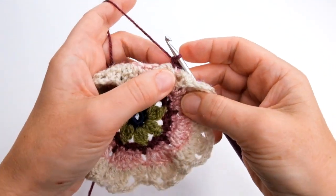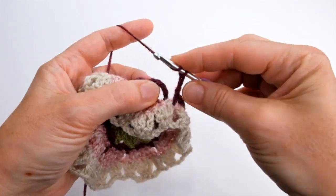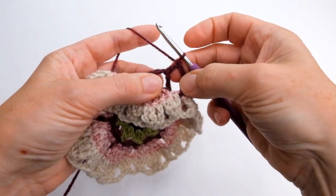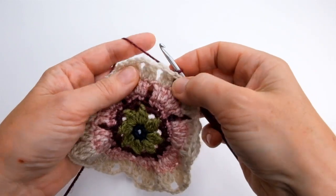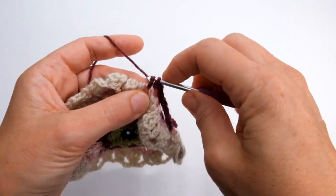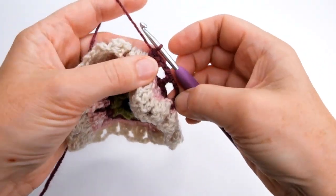One double crochet, then I'm going to do three chain and then a treble into the chain space made on the previous round. That's one DC into the existing flower, three chain, and a treble — that's a US double. Then I'm doing three chain and finding that next skipped chain space between that petal and the next one. You can see there that I've created two chain spaces behind one petal. I'm going to do that again — so it's three chain, a treble into that new chain space made on the previous round, three chain, and a double into that skipped chain space.